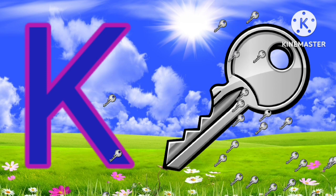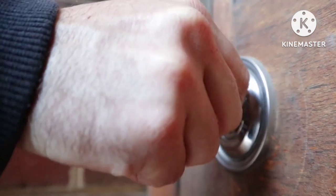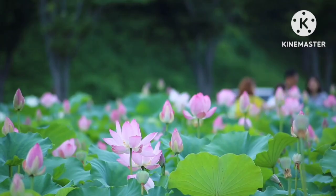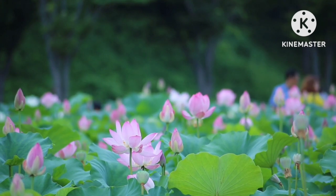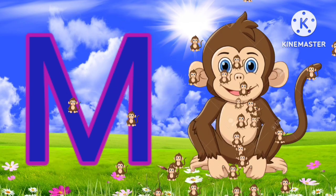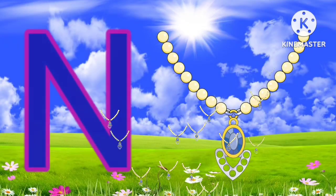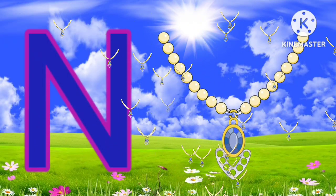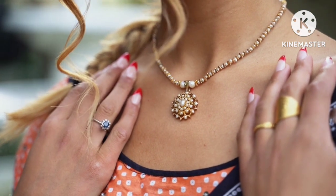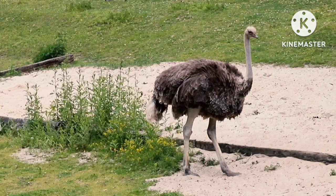K for key. L for lotus. M for monkey. N for necklace. O for ostrich.